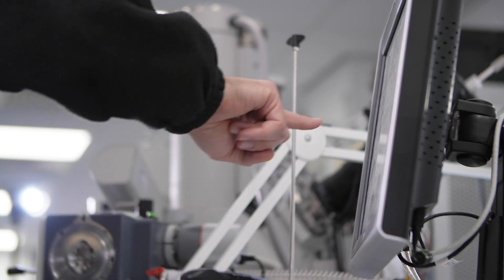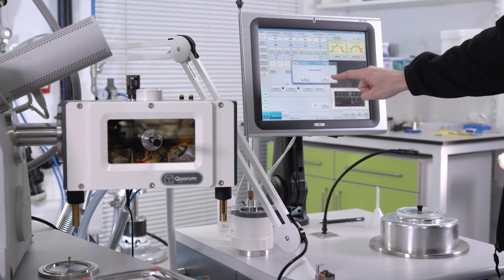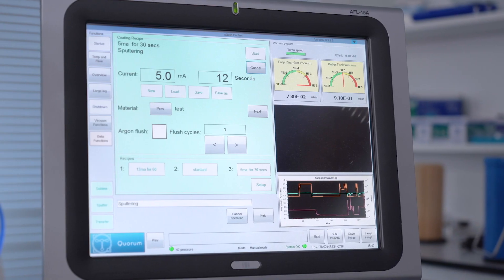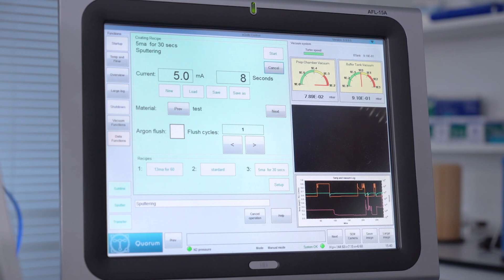Because the system is controlled by a touchscreen PC, all parameters are continuously logged and saved to the hard drive. With an internet connection, the system can be run remotely from the factory for training, diagnostics, and software updates.